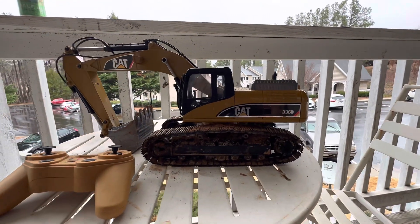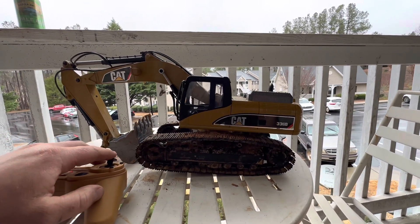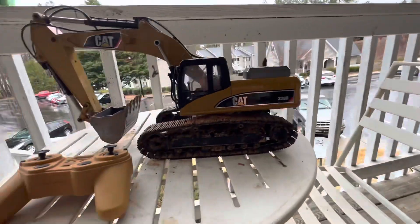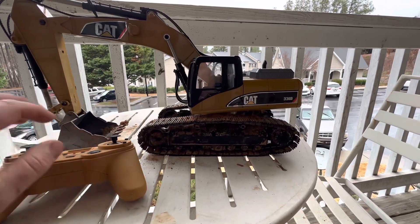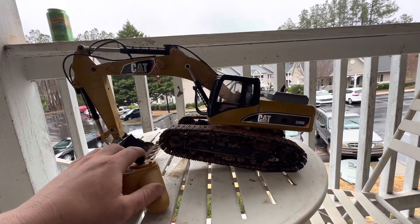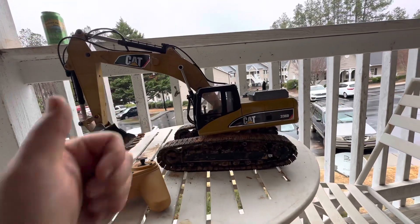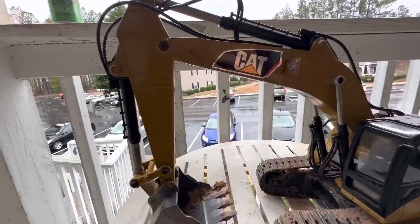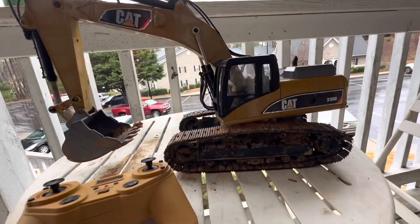We're going to have some mining videos with it soon. I would go out and mine today but since the rain is here I don't want to get it out in this mess. That's just a quick overview of the track hoe — if you're looking at getting one of these I would definitely do it. They work and they're built well. Check it out, that's the Huna all-metal excavator. Make sure to hit that subscribe button — I'll see y'all on the next one.